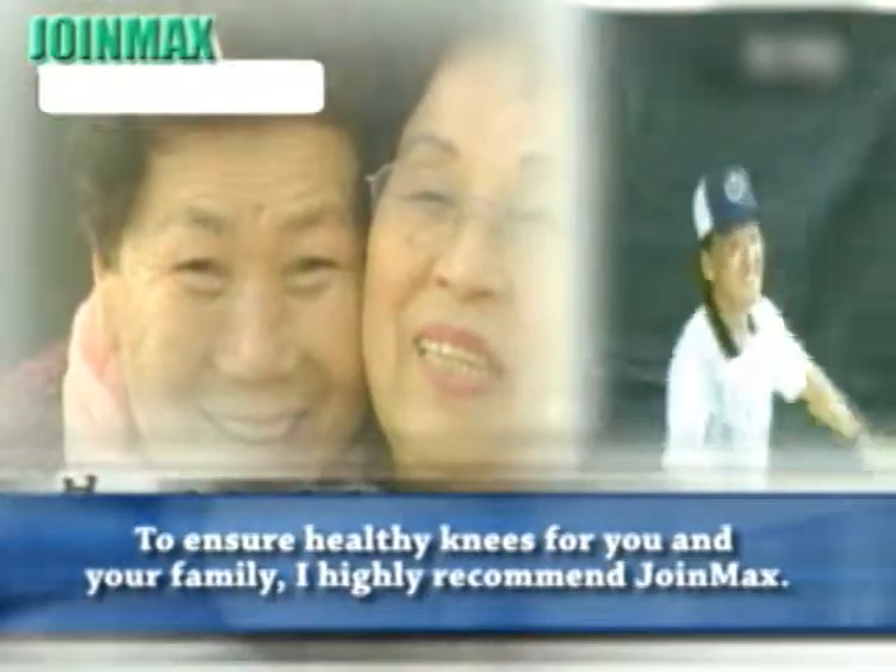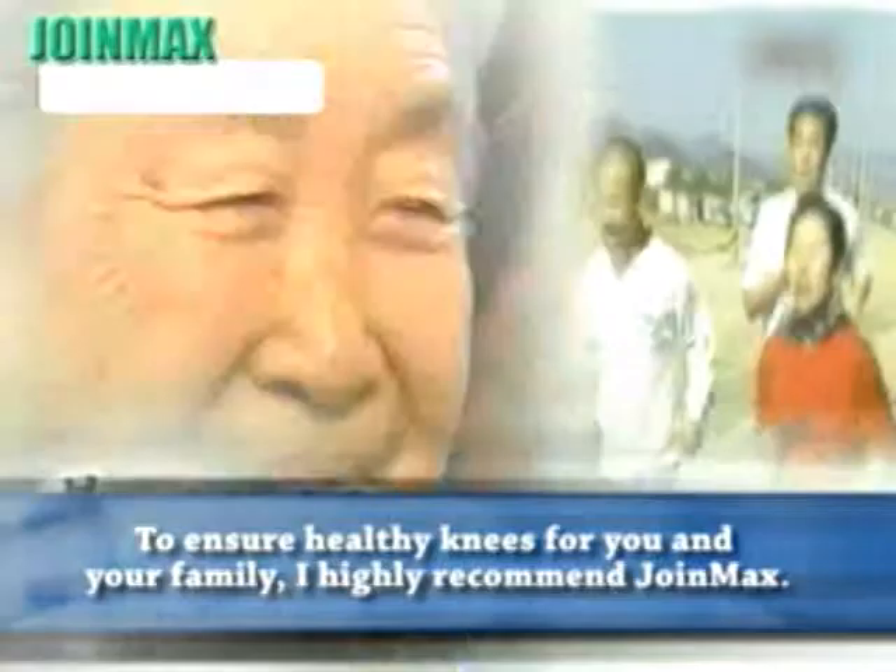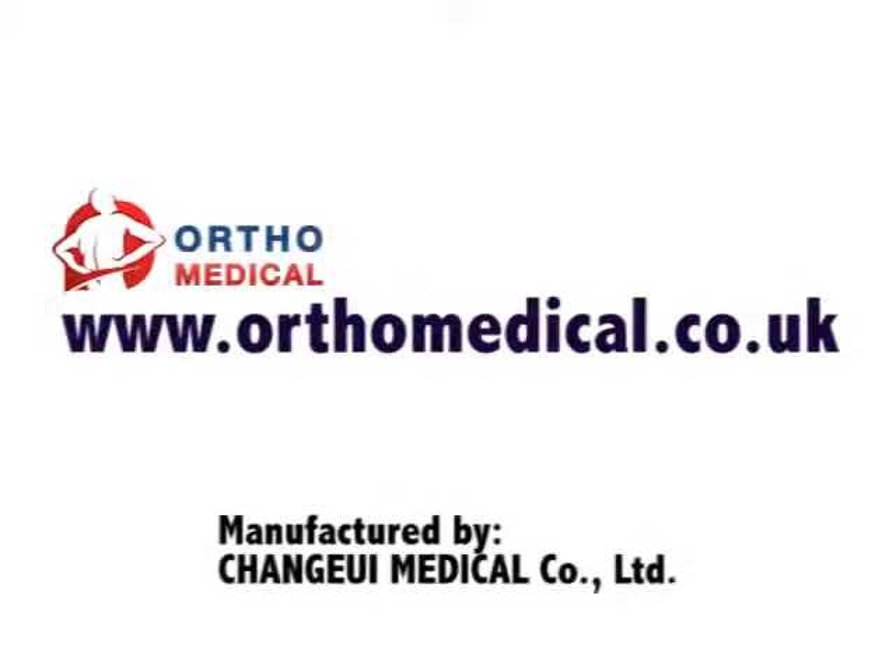For healthy knees for you and your family, I highly recommend Join Max.